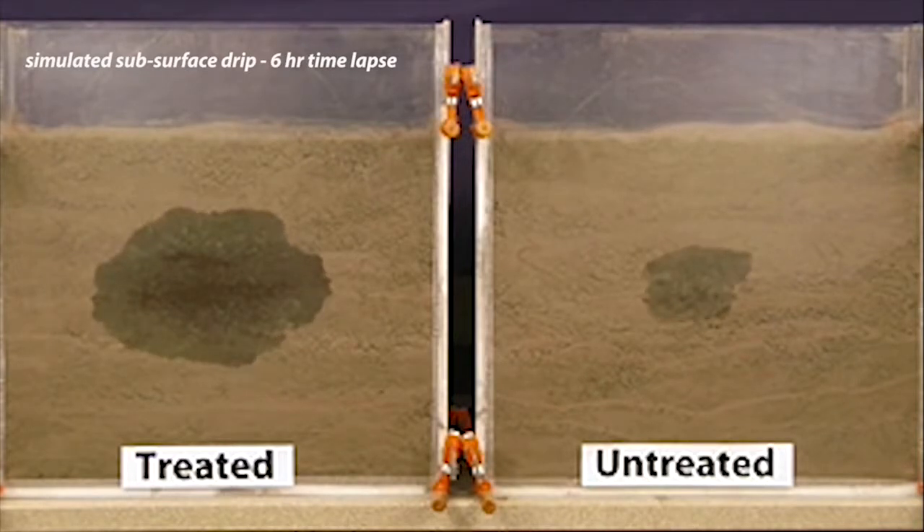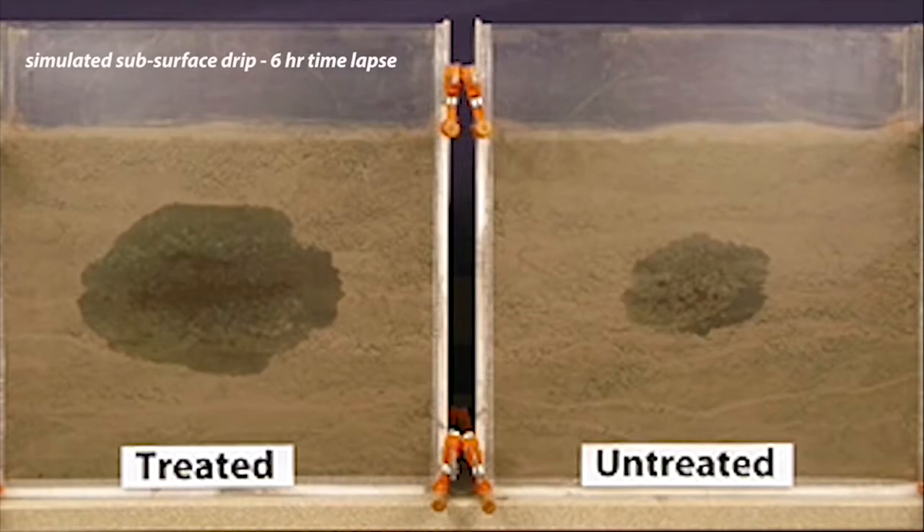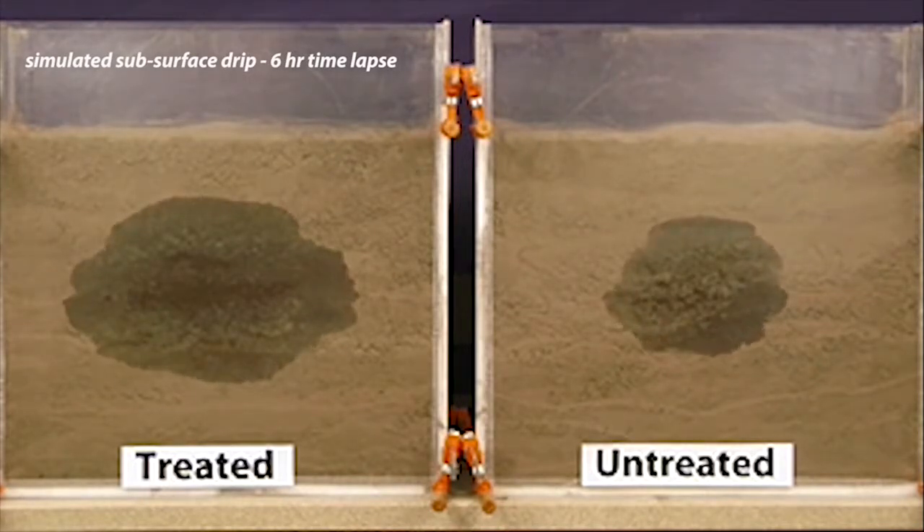As you can see, WaterMax II allows water to move more dynamically through the soil, creating a wider wetting pattern in a shorter amount of time. In the field, this translates to a better growing environment for your crop without having to apply excess water.